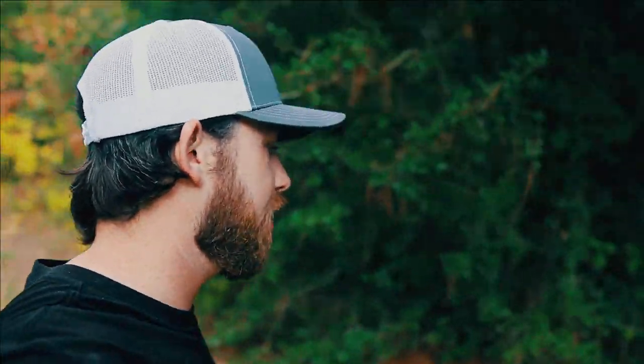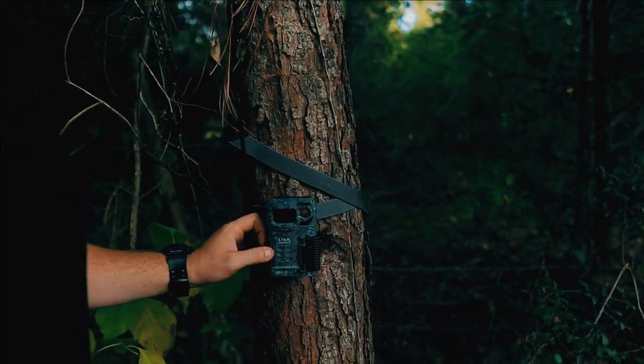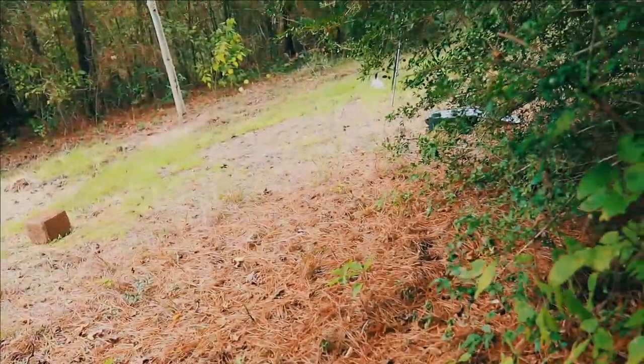So we got the block down right there, and right over here we have our SpyLink micro LTE posted up right there. It gets dark in the shade, but there's the SpyLink micro LTE looking right at the block, so that is set up and good to go.